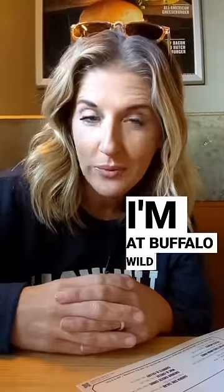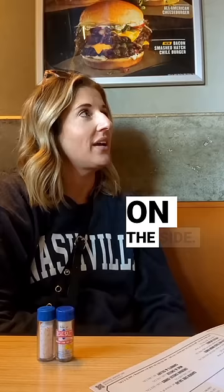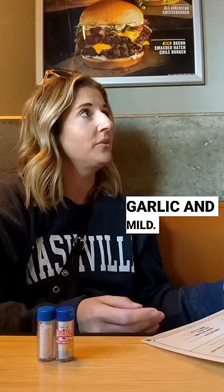I'm at Buffalo Wild Wings and this is how I order. Can I do 20 traditional wings, just plain, with the sauce on the side? What sauce? Parmesan garlic and mild.